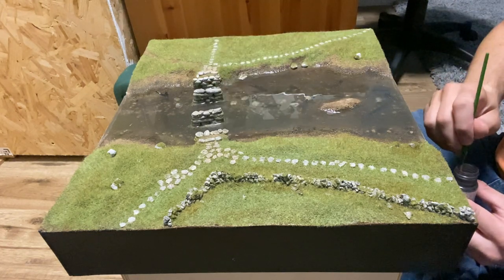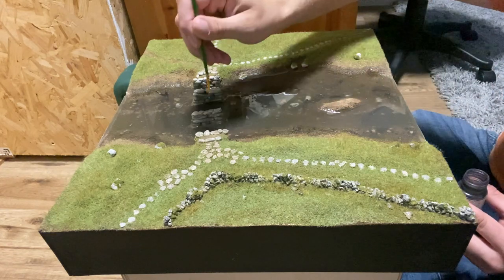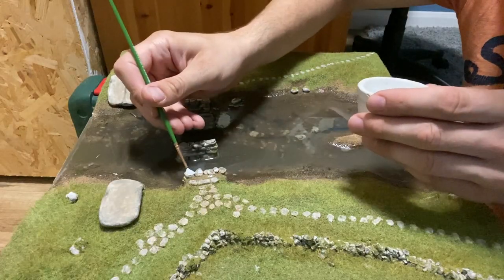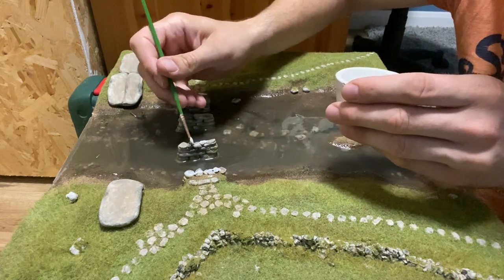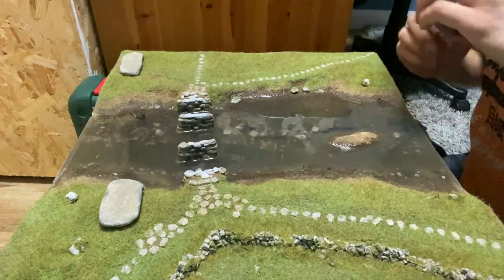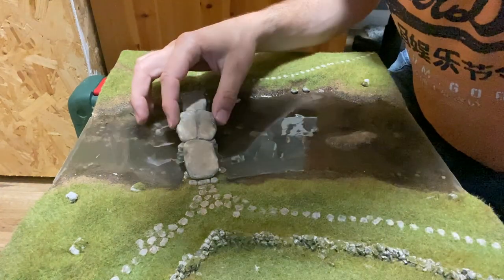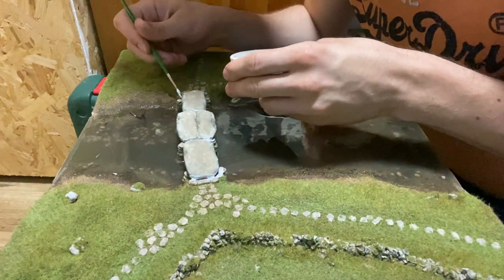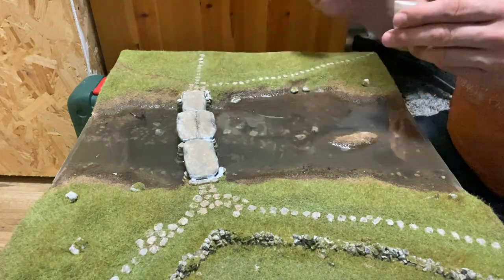Black weathering powder is used to create some streaks in random areas from the stones. I'm using plenty of scenic glue here to make sure the top stones attach properly. More scenic glue is added to the gaps before grass is applied.